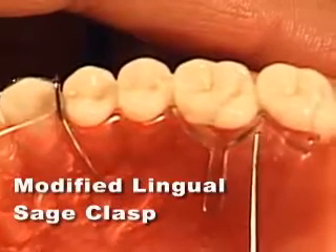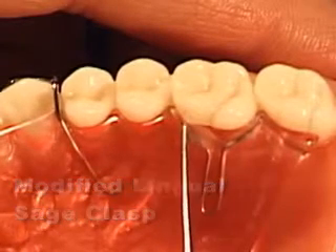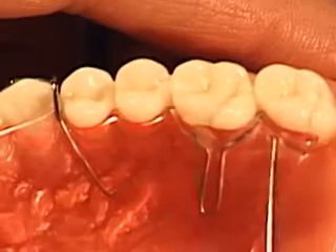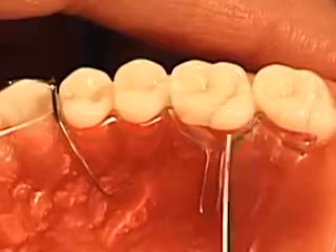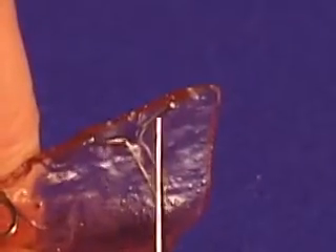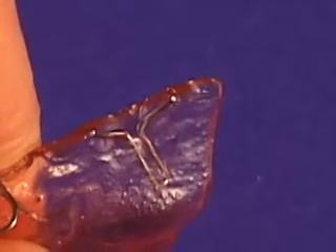The modified lingual sage clasp is used mostly in cases of final retention holly retainers. As you can see, there is a distal and mesial tip, or wire, that is used to grasp hold of the lingual surface of the molar. This is simply adjusted to pinch against the tooth so as to grab hold of it, much the same as a crescent wire on a crozat crib is used to grab hold of a tooth at the height of contour.